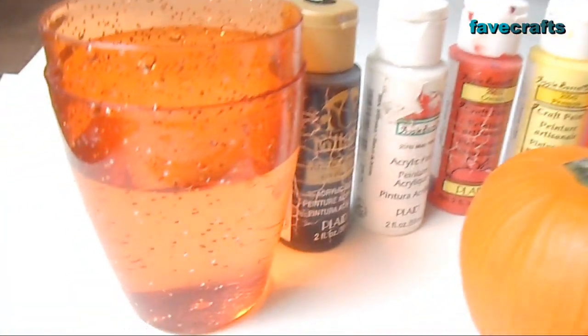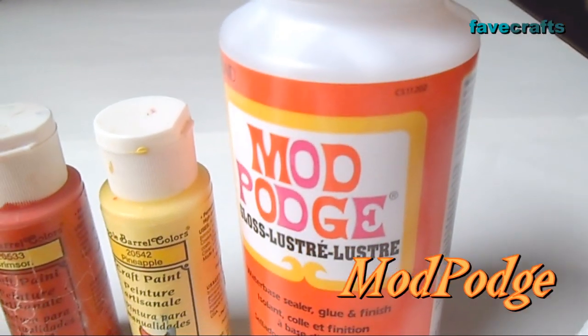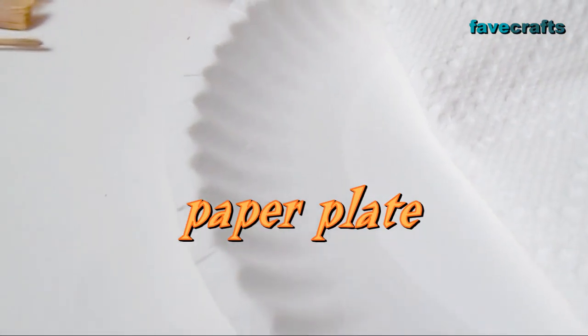To paint a football player on a pumpkin, you will need water, acrylic paint in black, white, red, and your choice of helmet color, Mod Podge, paint brushes, a liner brush, a large flat brush, and an old or disposable brush. Paper towel, a paper plate, and of course a pumpkin.